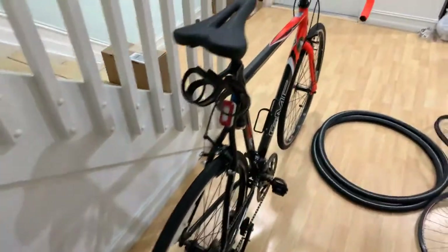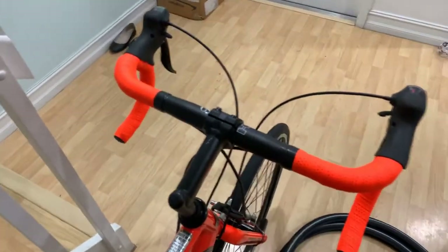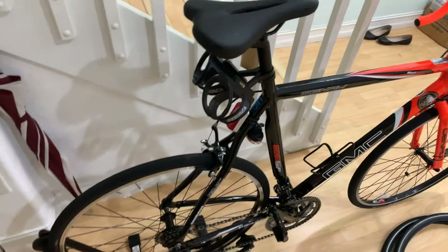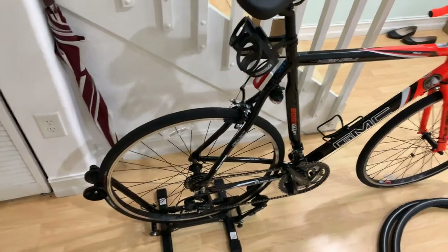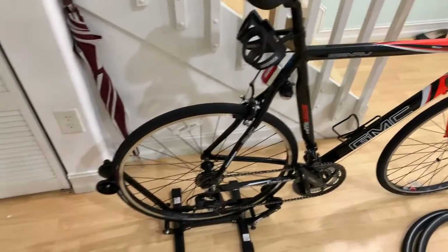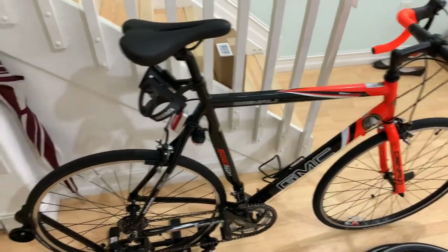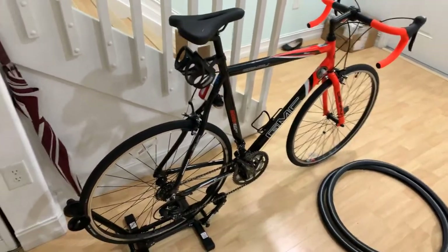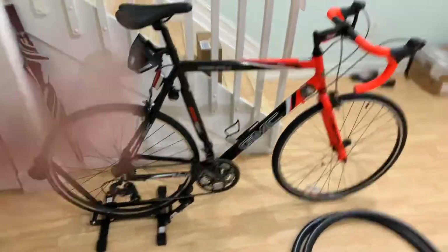Out of the box this bike weighs 30 to 32 pounds. Right now, with the handlebars changed out today, this bike comes in at about 20 to 22 pounds. It's not as light as a Specialized or Cannondale, but it is a lot lighter than originally. I've had this bike for a couple of years and logged a good amount of miles, but I just wanted to show what can be done if you take a little bit of time and invest some money.